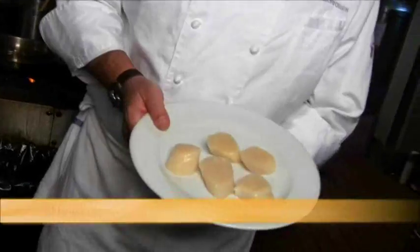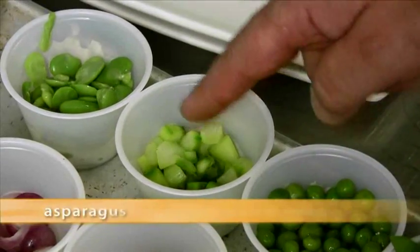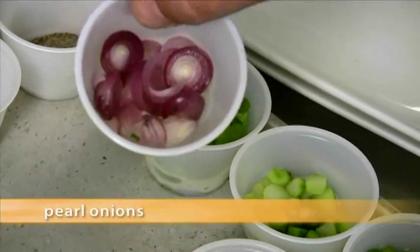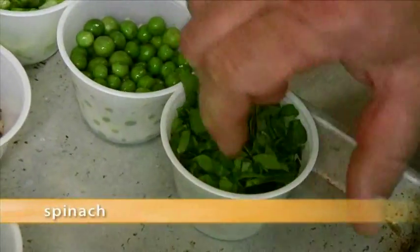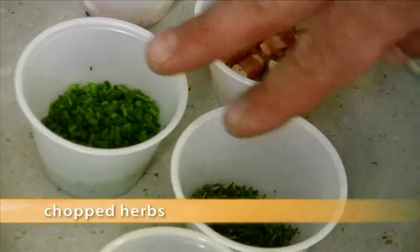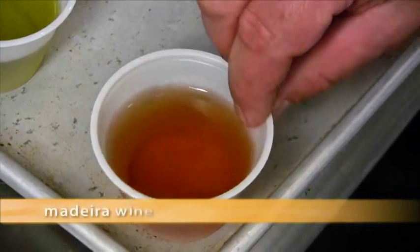Here we have the diver scallops. We have about a quarter cup of each: English peas, asparagus, and fava beans. We also have some red pearl onions and some pancetta, a little bit of spinach, and some herbs — chopped thyme and chopped sage, about a tablespoon or so of each. We have some Madeira wine, and we're going to finish the dish with a little bit of sherry vinegar.